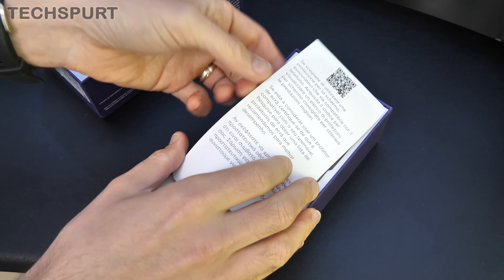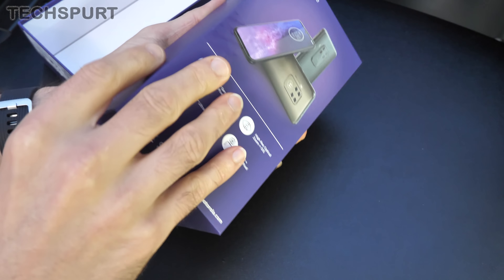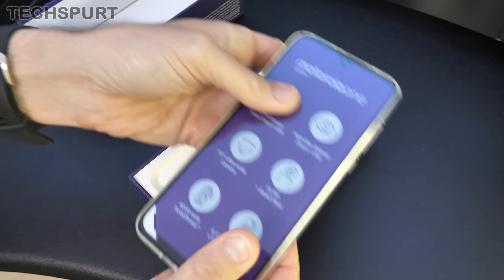So we're going to get a full unboxing, get it all set up and take a bit of a hands-on tour of all the hardware and the software. And for more on the latest and greatest tech, please do poke, subscribe and ding that notifications bell.